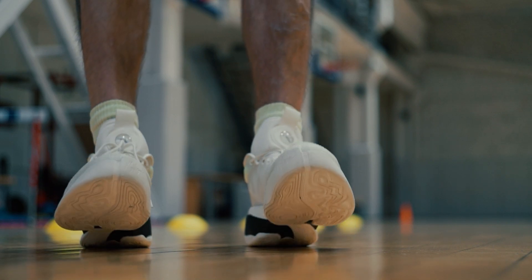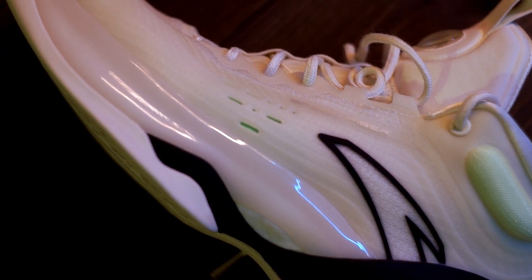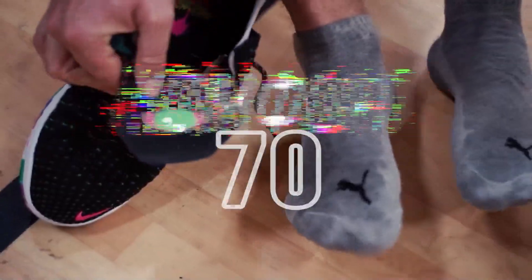Traditionally for the KT line, breathability is not included. There are ventilation holes, but the airflow is kind of blocked from the inside by the inner booty layer. The last time I had this issue was with the LeBron 18s, with their plasticky tongue that didn't let air through at all.